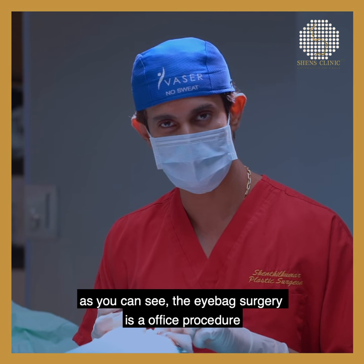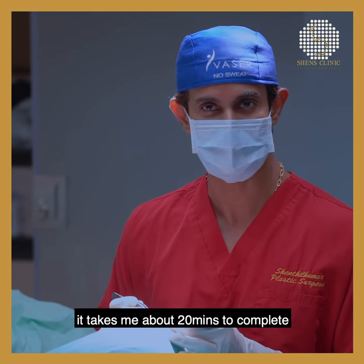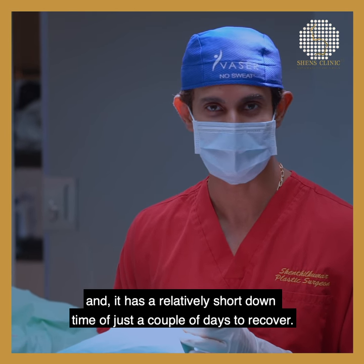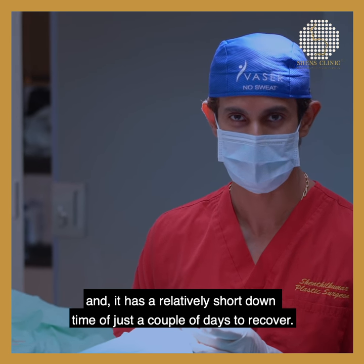As you can see, the IBAC surgery is a perfect procedure. It takes me about 10 minutes to complete. It's a very safe procedure with a relatively short downtime of just a couple of days to recover.